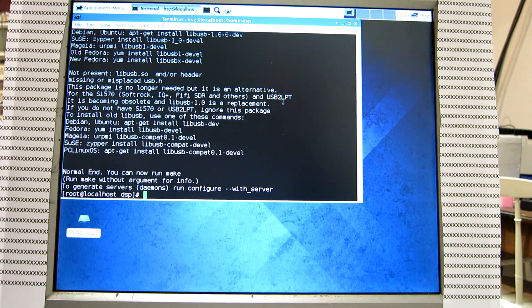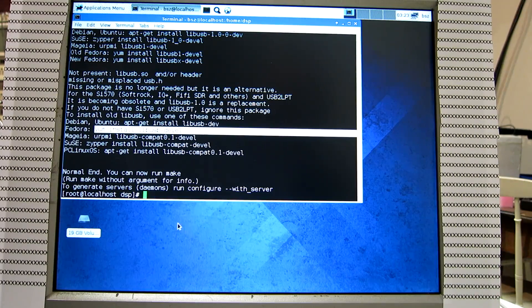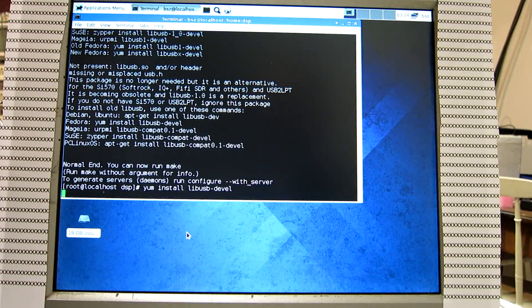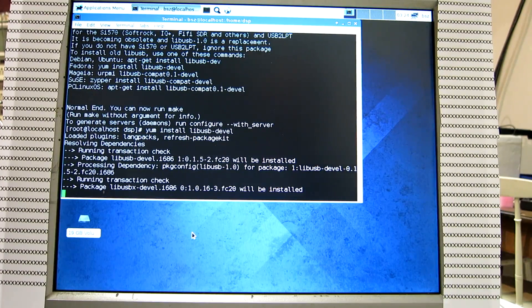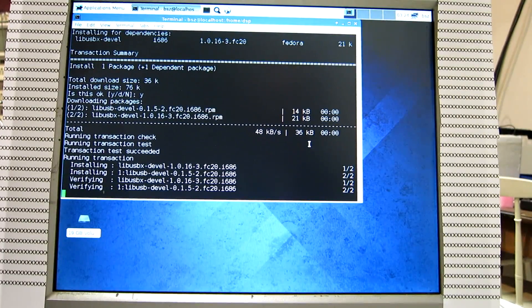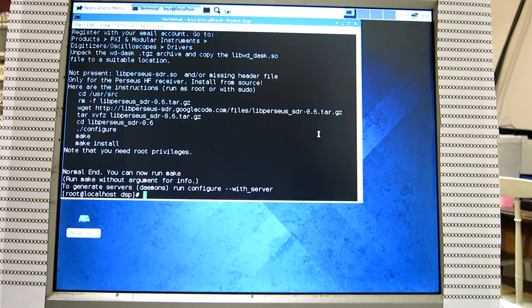libusb — there isn't really any reason to install that, but I do it anyway so I don't have to read this on the screen anymore. The libusb is now obsolete and we are using libusb 1.0 instead. But Linrad can use either one, and you can select that from a configuration file.